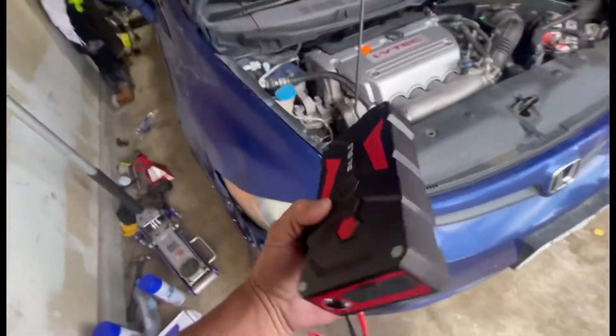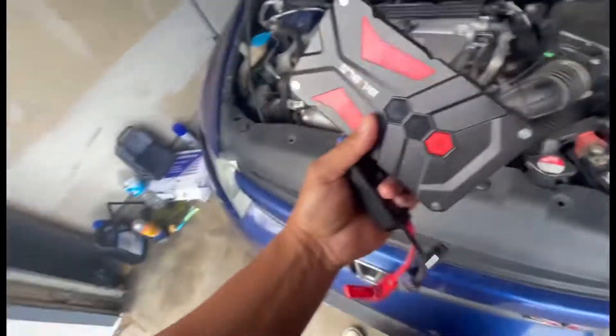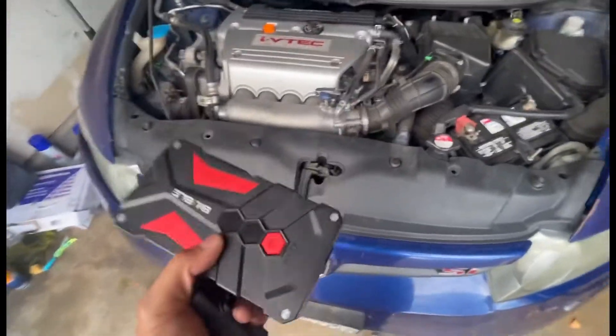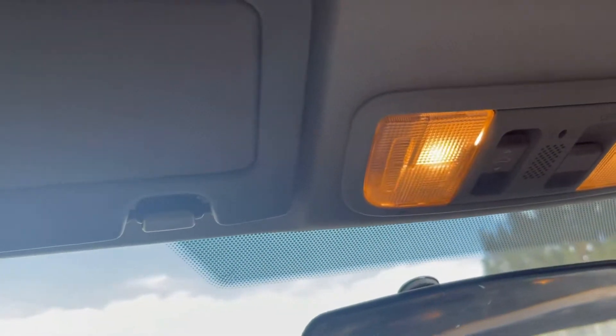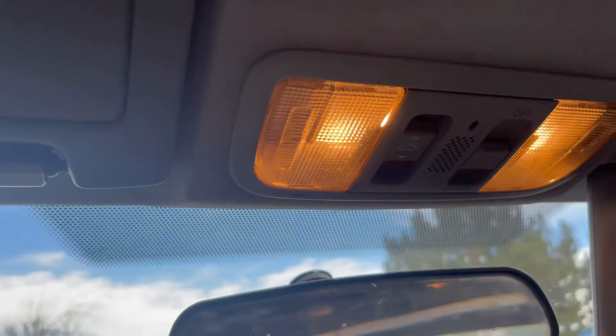Quick jump, really convenient, wasn't that pricey. I'll put the link in the description, and if there's one on eBay I'll put that link also. The reason my battery died — I just noticed my lights were on. My kids were playing in my car and I left it on for a couple days, so that's what killed the battery.